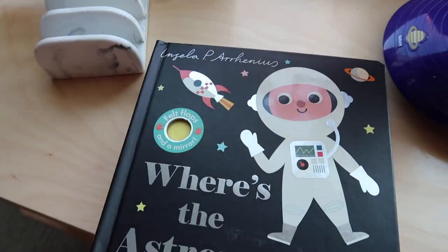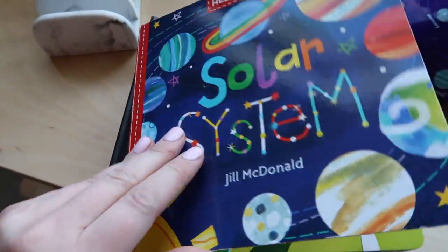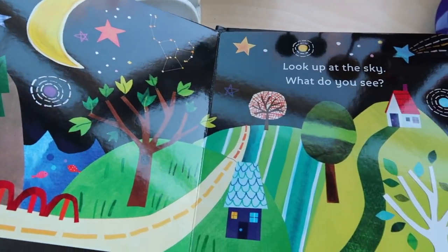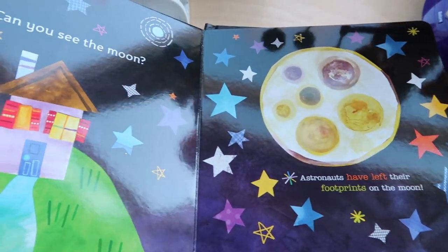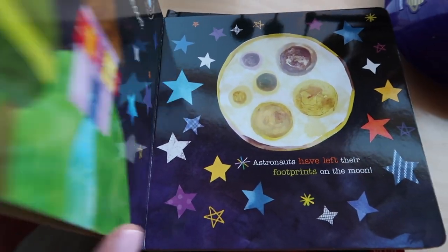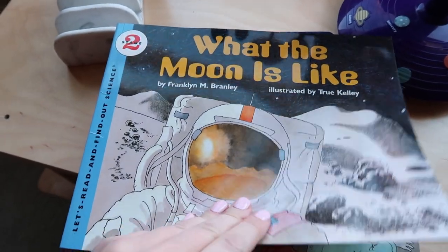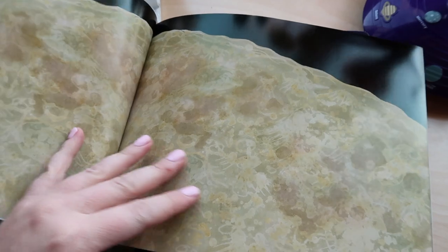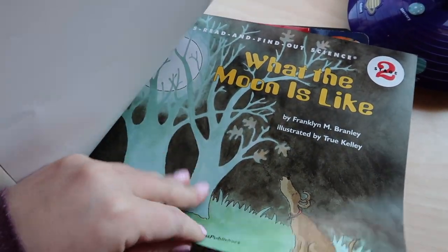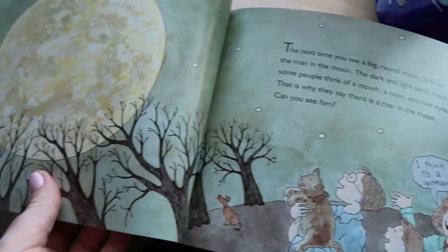The next book is a Hello World Solar System book. I love the Hello World books — they're just so beautiful and my kids really enjoy reading them. After that we have a book called What is the Moon Like? This is new to us and we really like it. It is a little bit more wordy, so I would say this book is probably for older children, even a bit much for my four-year-old.